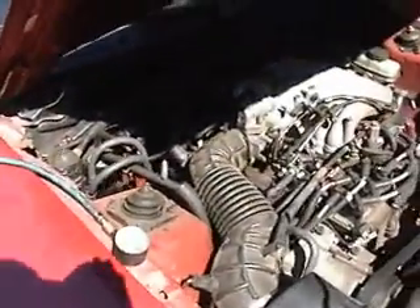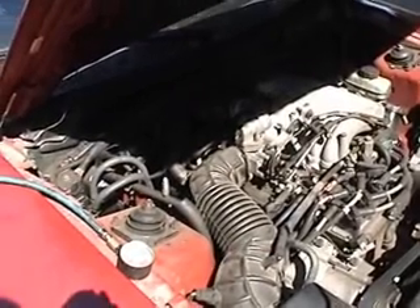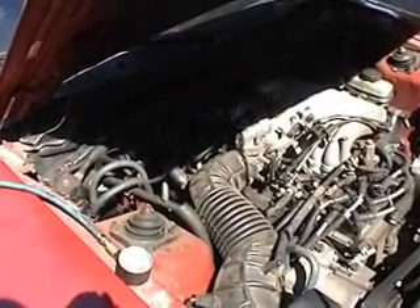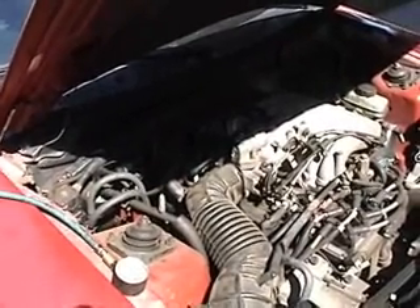Otherwise your compressor would run constantly and wear it out. So we're going to go ahead and get it running, bring the car up to a fast idle with the air conditioning on full blast on high, max air, hook the gauge up to it, and see what kind of readings we get. If we get a low reading, we're going to go ahead and add some refrigerant.